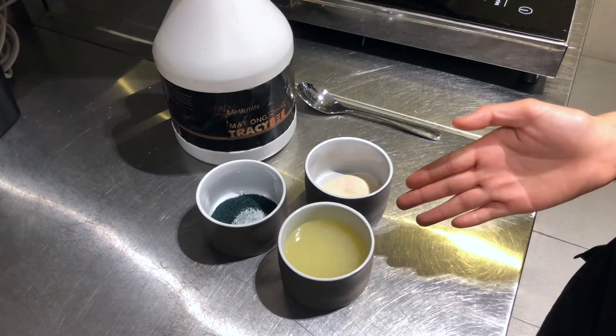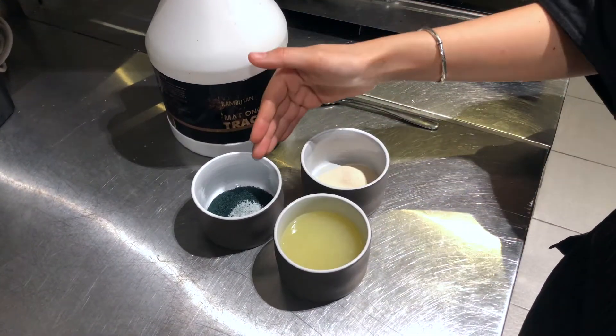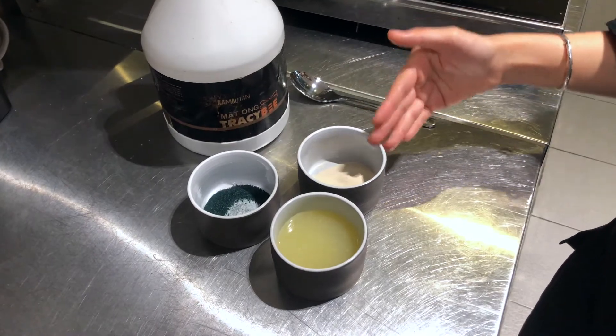These are the ingredients for the recipe: lemon juice, spirulina, agar agar, and honey.